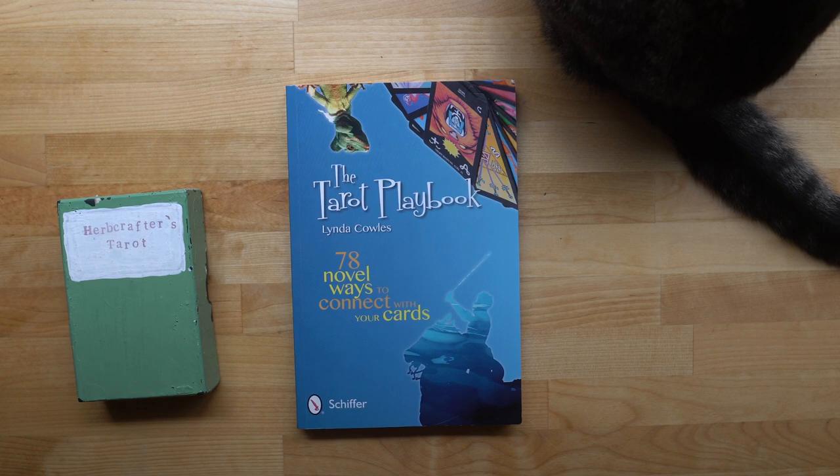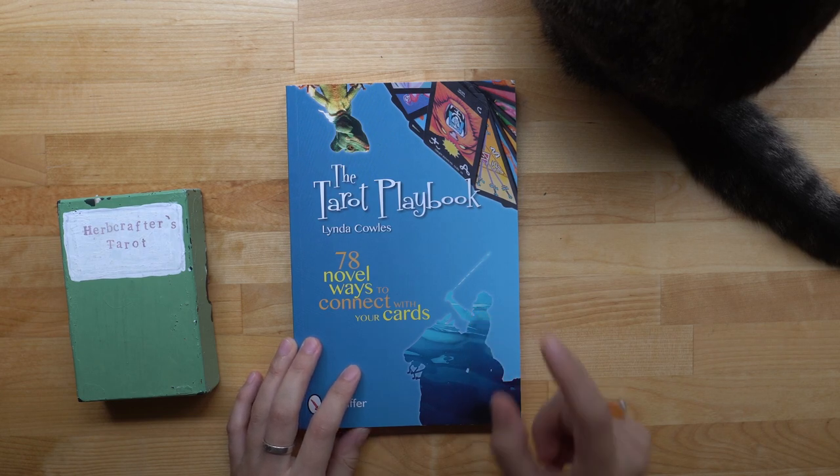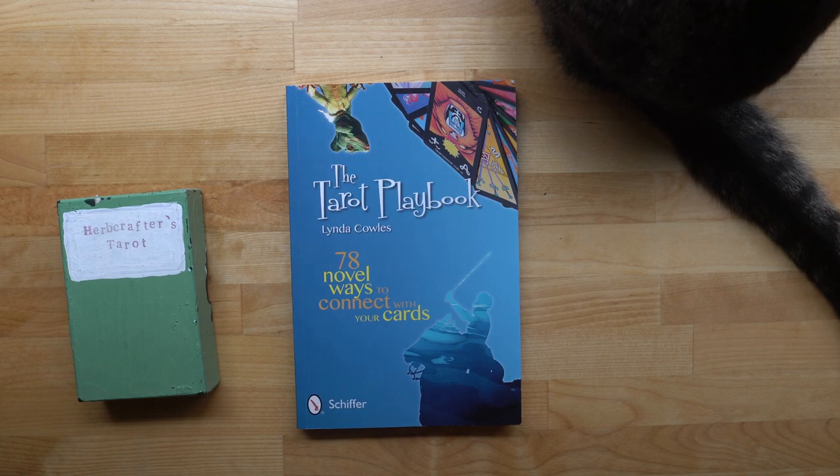Hello everybody. I have been playing with the Tarot Playbook. I bought it after doing the tarot whodunit and it arrived earlier this week. I've just been having so much fun doing the activities in it that I wanted to share that and maybe offer some fun things that you can do with your tarot deck if you want.